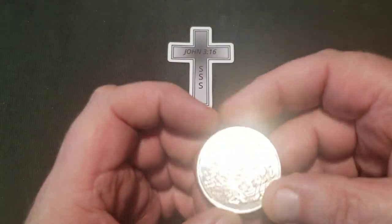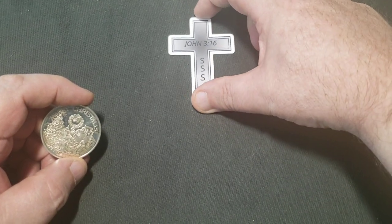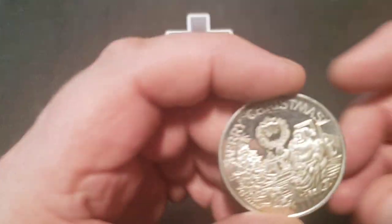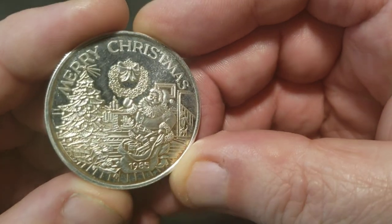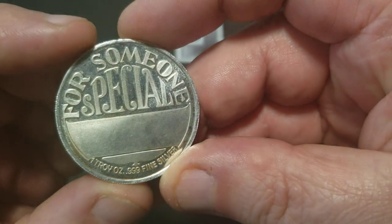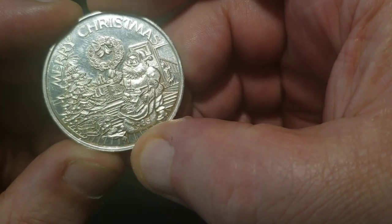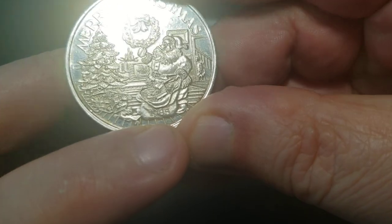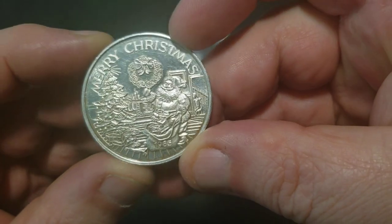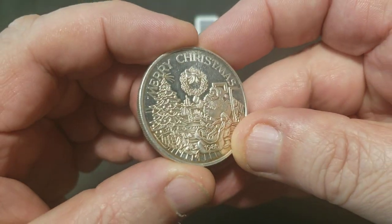Hello everyone, I wanted to do a quick video today for Spokane Silver Stacker — some auction pickups. We got a Merry Christmas round here and I got this for like 40 cents over spot as a melter. I thought he said something about a date on it, and looking around on it — yeah, Santa's bag there, 1985.